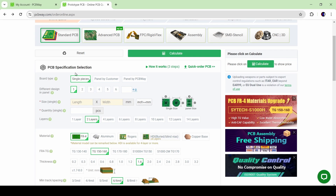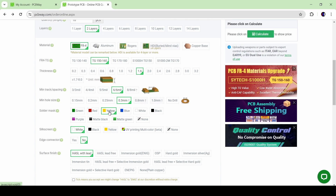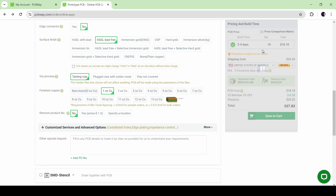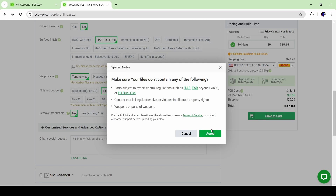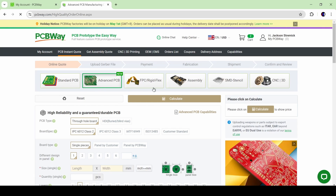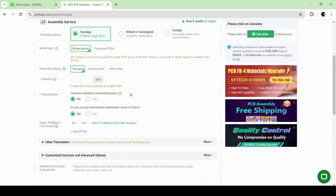PCBWay offers a PCB manufacturing service that lets you upload your own designs, have them made, and sent directly to your door so you can install the components yourself and have your own custom circuits. Simply upload the design for review and wait for a quote. We used them several times while developing the torch height controller — they kept us updated on order status and were clear about manufacturing capabilities. They also offer an assembly service for small components or large orders.